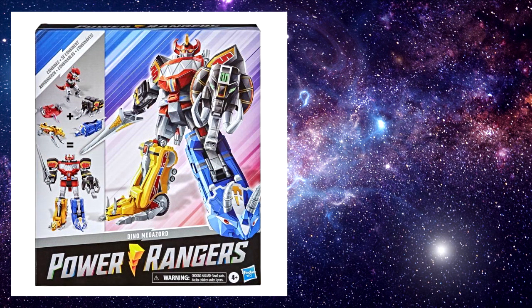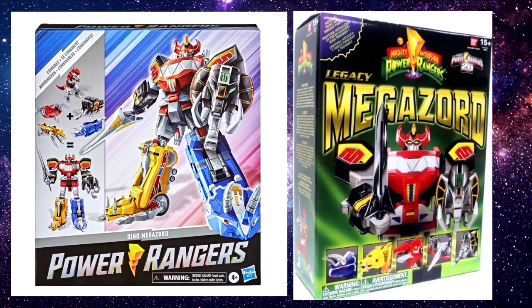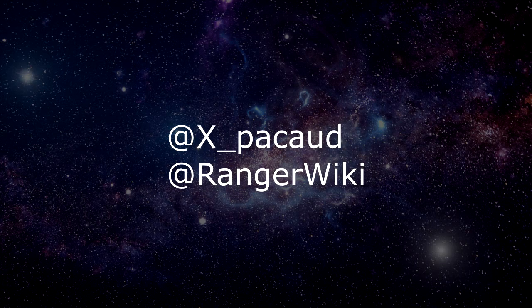But what do you think? Do you think the Hasbro Megazord is worth it, or would you rather chase the Legacy Megazord again? Sound off in the comments below. Follow me on Twitter at xpaco and my team at rangerwiki. Like, subscribe, and hit the bell button so you get notified for more content. Till next time, this has been X's Toy Universe.